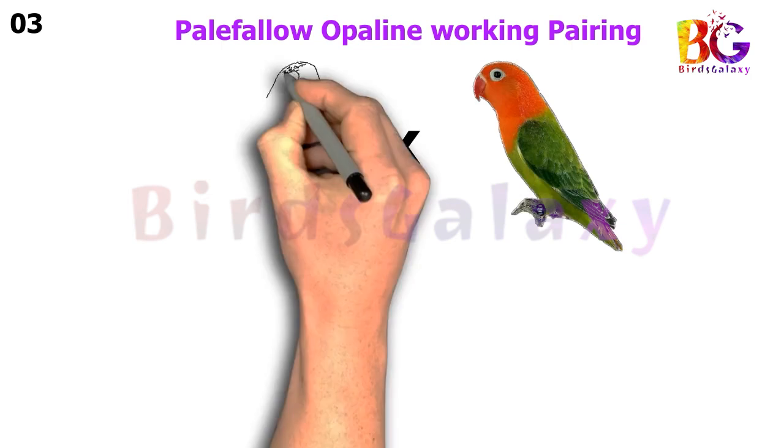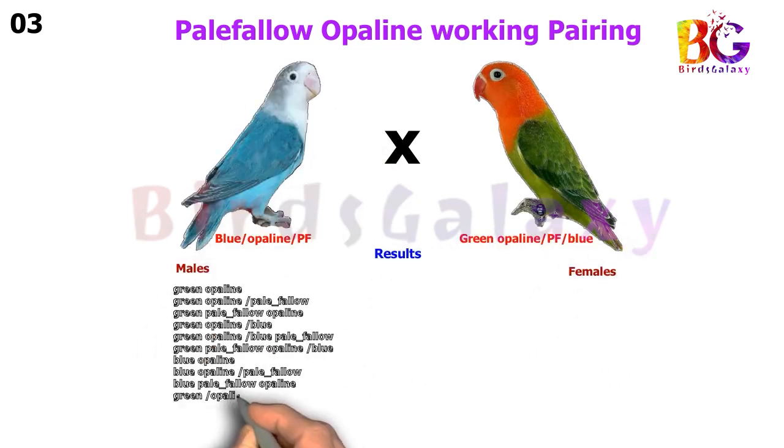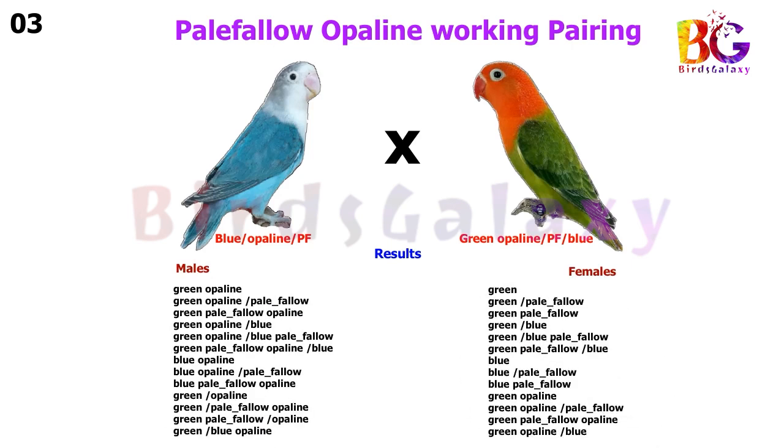In the next pairing, we pair up Blue Split Opaline Split Pale Fallow with Green Opaline Split Pale Fallow Split Blue, and this pairing will give you 13 types of results on both sides.